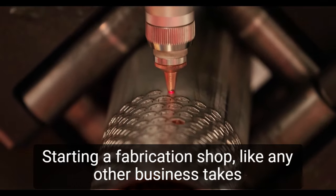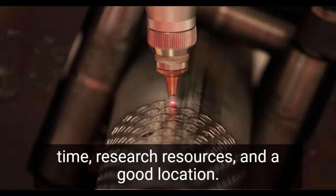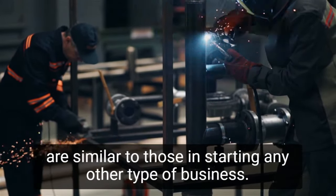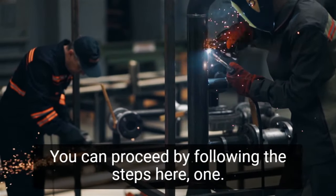Starting a fabrication shop, like any other business, takes time, research, resources, and a good location. The initial steps in starting a metal fabrication business are similar to those in starting any other type of business. You can proceed by following the steps here.